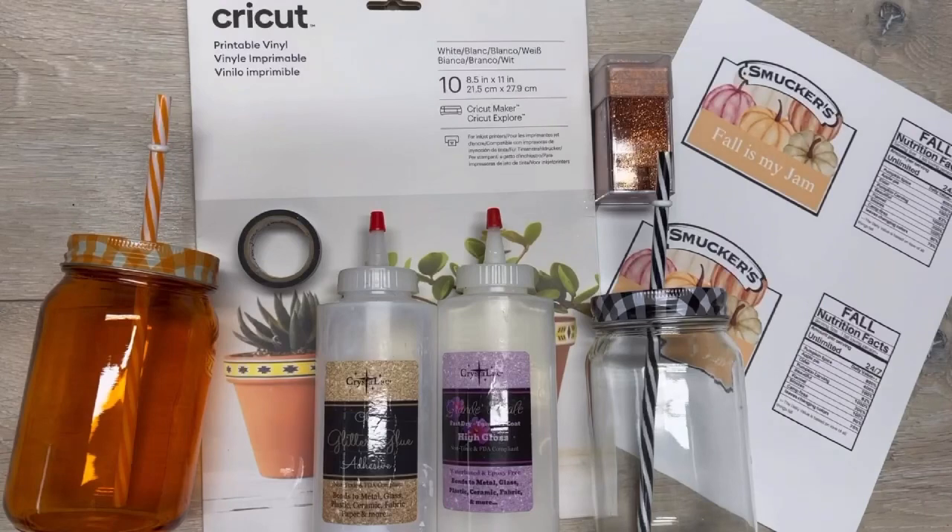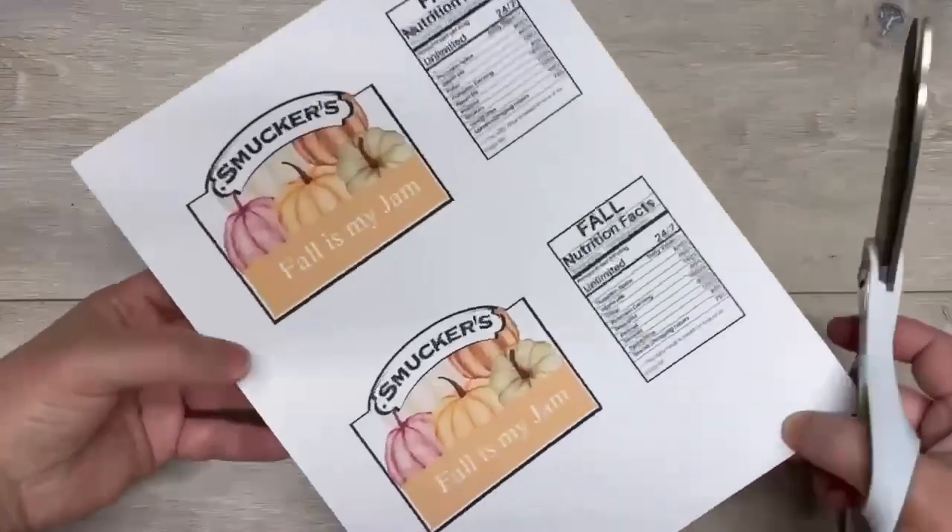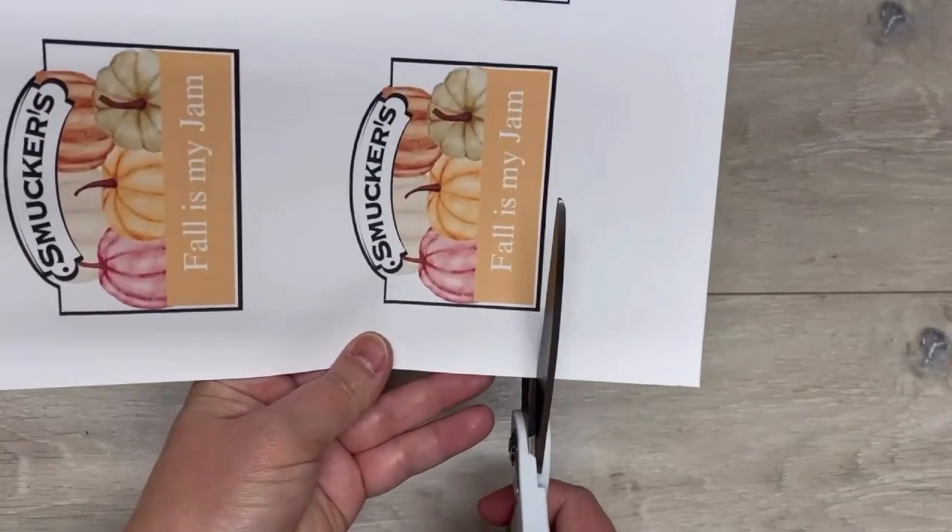Let me show you how to make not one but two mason jar tumblers tonight. Hey everybody, it's Colette with Lessons Craft Therapy if you didn't know, and if you did, thanks for coming back.